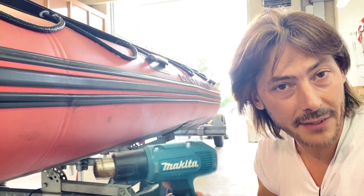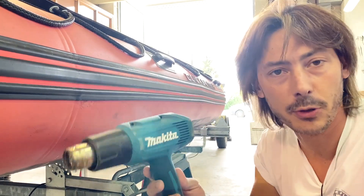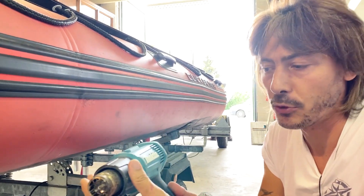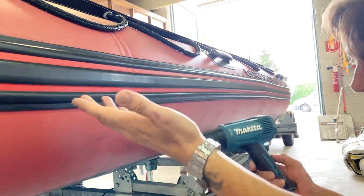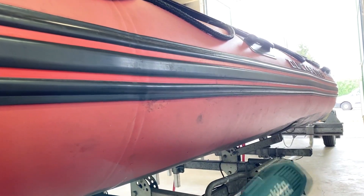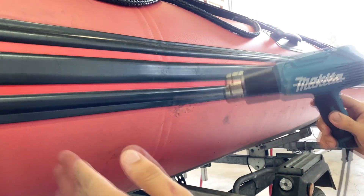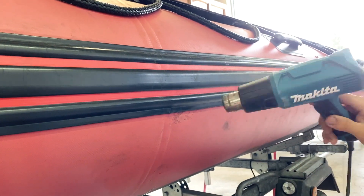To reactivate the glue and to detach accessories, you'll need a heat gun. Don't worry about expensive professional models — a basic €15 heat gun from Amazon is perfectly fine, as long as it produces heat. People always ask if a hair dryer works — no, it doesn't. A hair dryer can't reactivate the glue.